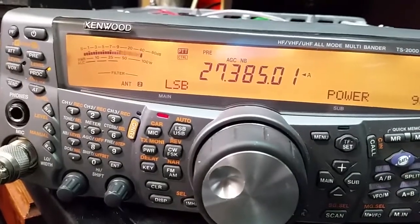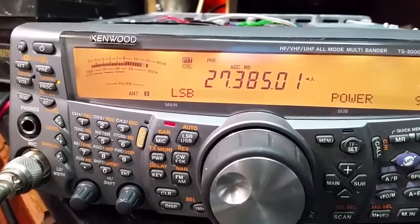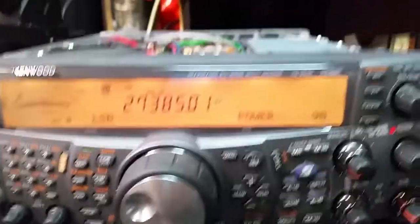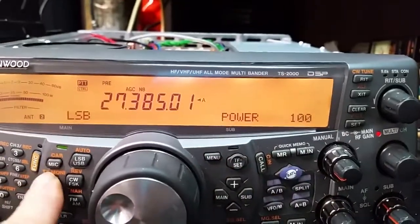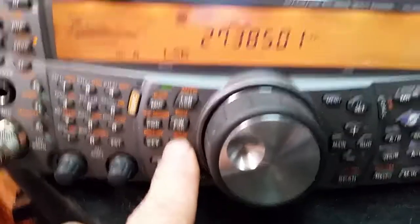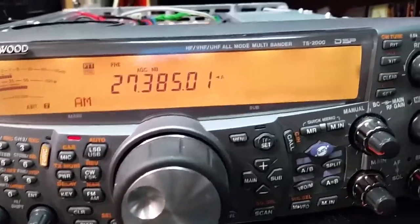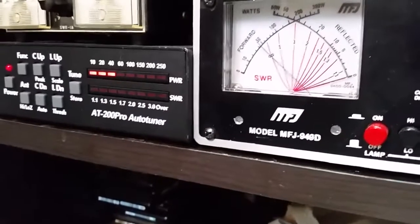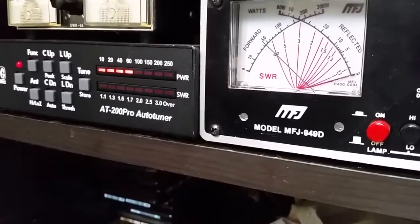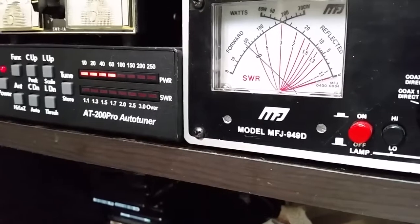I did have another person ask about AM power. Let's switch modes. Put power to 100, exit that, switch to AM mode. We're looking at about 40 watts. So the AM power did come up a bit. Audio is still good. I monitor it myself. I've seen it on the scope.